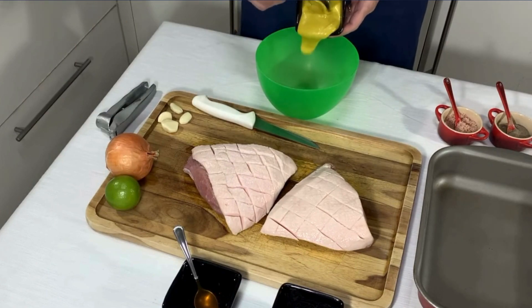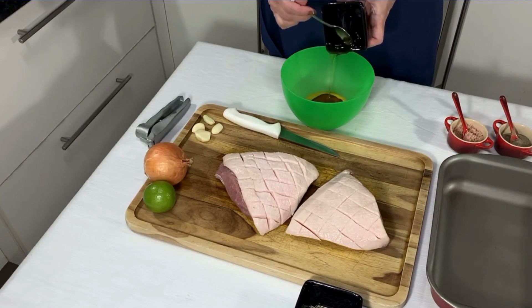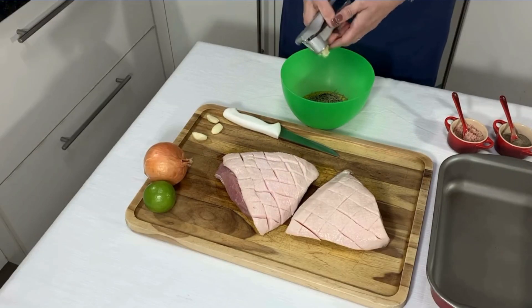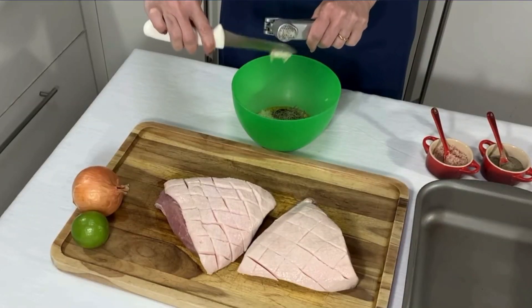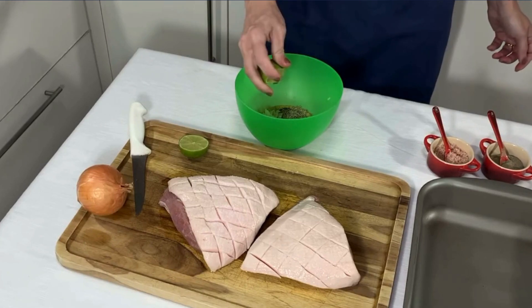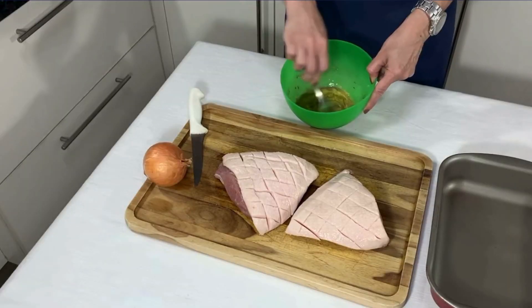E neste bolo coloque os ingredientes do tempero: a mostarda, o mel, o alecrim, os alhos espremidos, o limão, o sal e a pimenta. Misture bem.